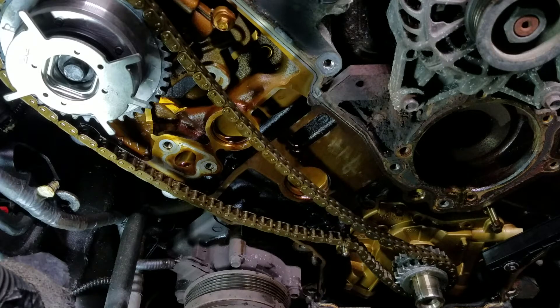This is just a little short video on a 2005 F-150. One of the guides broke in it, so I'm putting chains, tensioners, and all the good stuff in there. I didn't have any special tools, so I had to figure out a way to tighten up these cam phasers. As you can see, I've already got the new cam phaser in place.